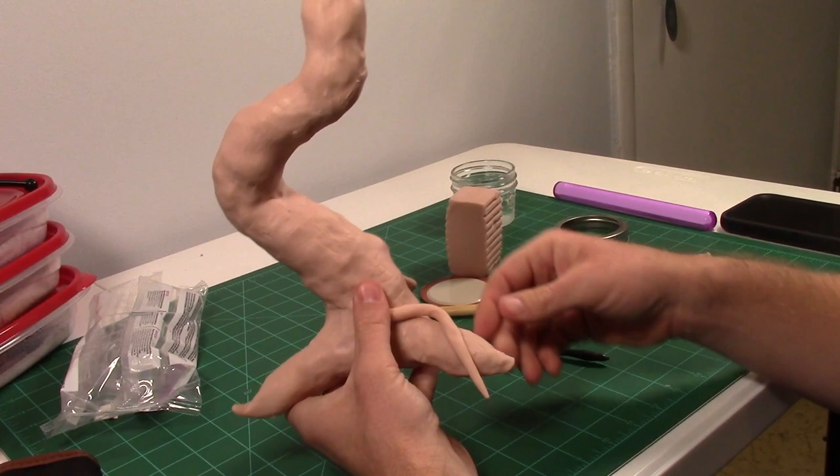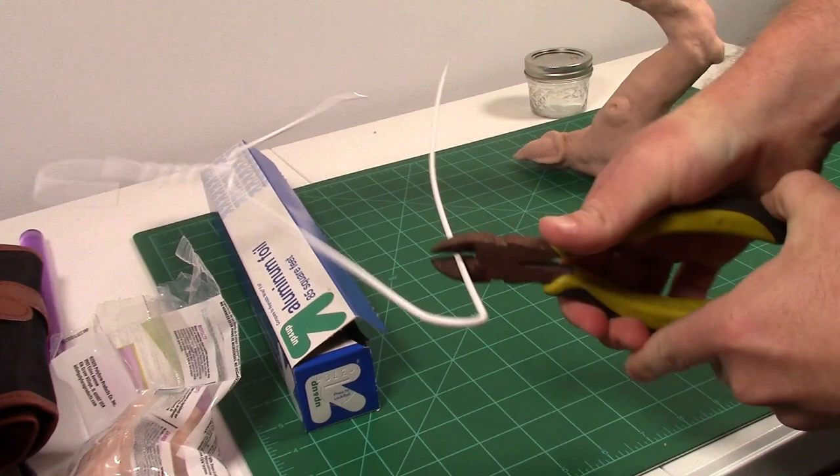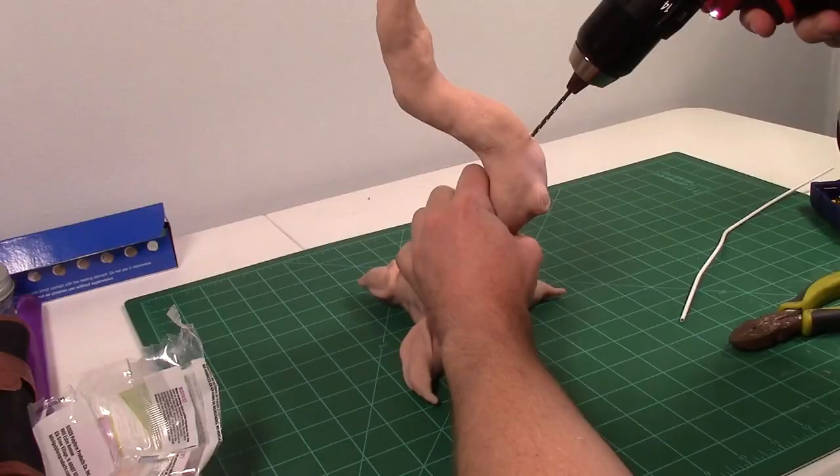I gently rubbed down the base of the tree with some isopropyl alcohol, making sure to get rid of any lumps and bumps. Then I proceeded to easily cut this wire. I drilled a hole to add the wire for the second branch.